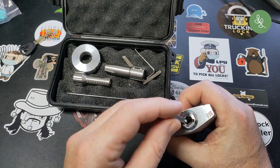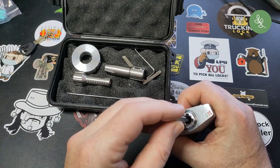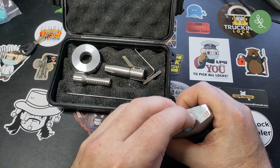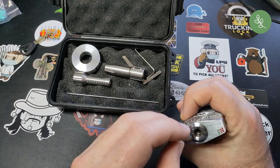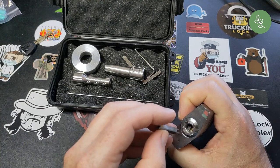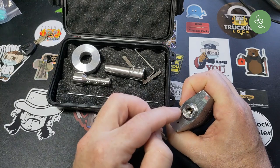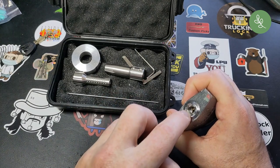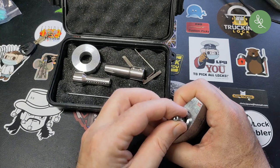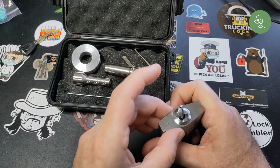First thing you do is with the tensioner you turn — the first disk is a spinner so you can just turn that, and then find the second disk and turn just that. As you can see I've turned just the first two disks, and now I can just rest the tip on there.